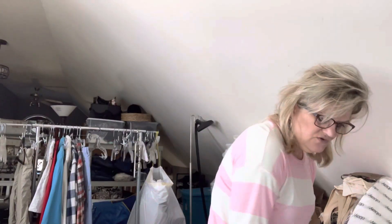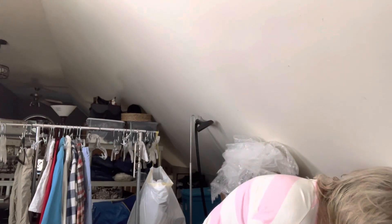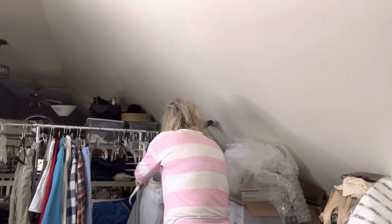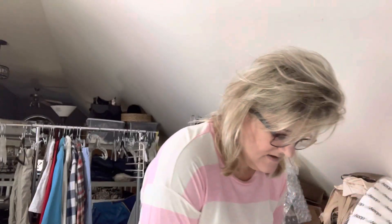I did already print my two Poshmark labels, so I'm going to go ahead and get those done. The first thing that sold on Poshmark was this new with tag White House Black Market dress. It's a maxi dress, long and real nice, and it sold for $50. There's a little bit of dust in the shoe, so I was just going to get it out while I saw it.